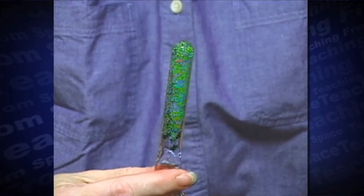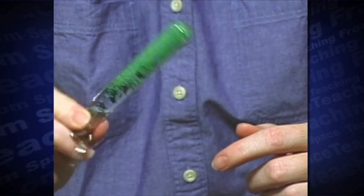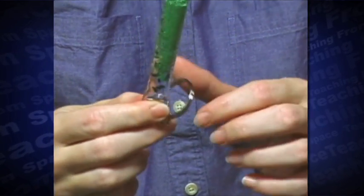The density wand contains air, water, beads, and stars. The beads and stars are denser and sink to the bottom of the tube on Earth. In space, all four mix together in the tube. There is no gravity to separate the particles of different densities.